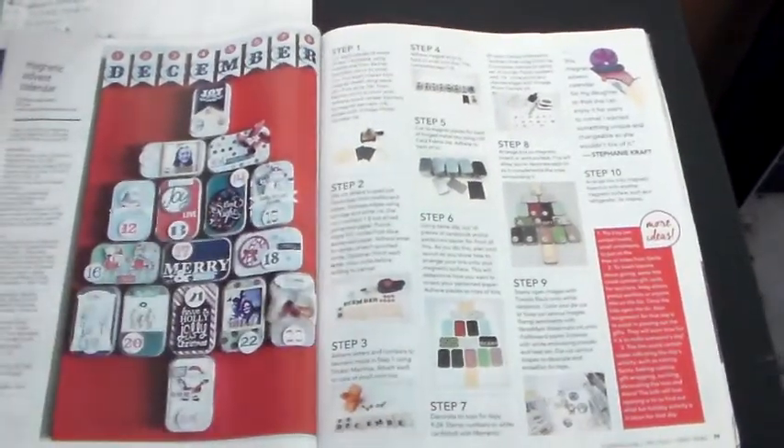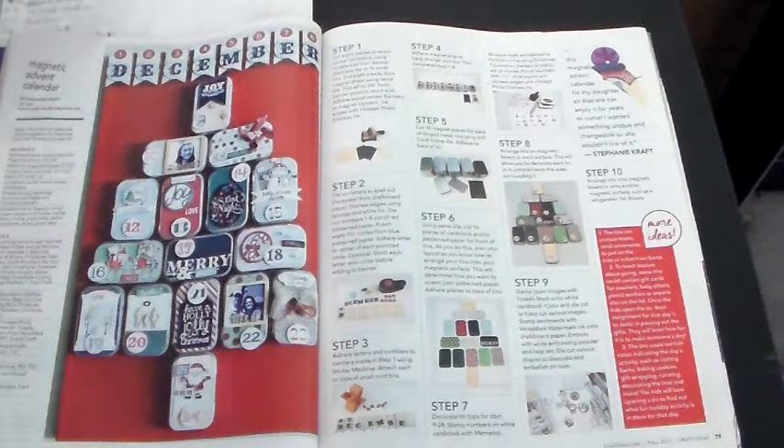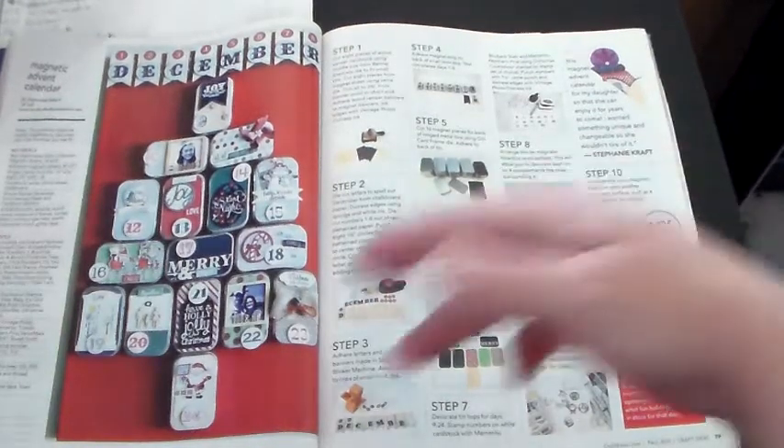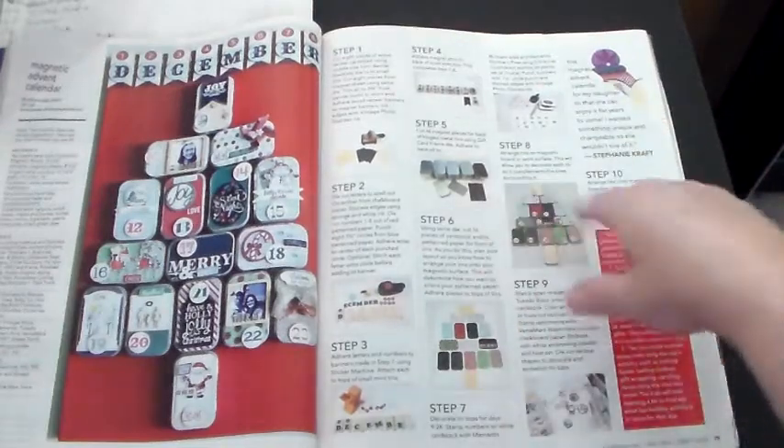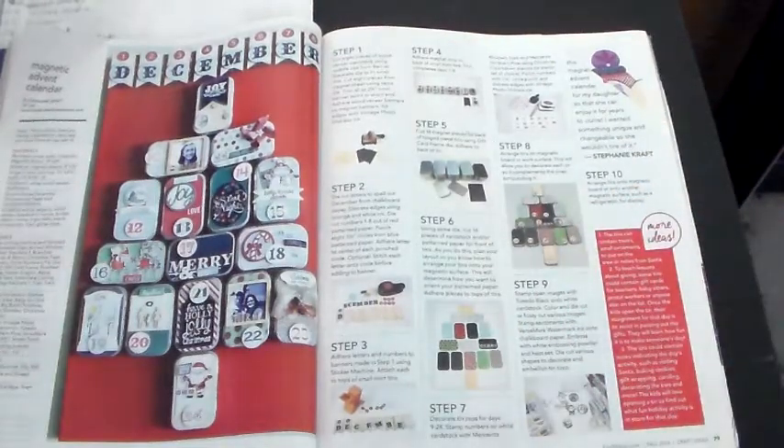Anyway, you put little candy and gifts in there, and each day let the kids pick one, counting down to Christmas time. I thought that was a cute idea — to use the little cans and put them in the form of a tree. Over here are all the steps showing you how to do that.